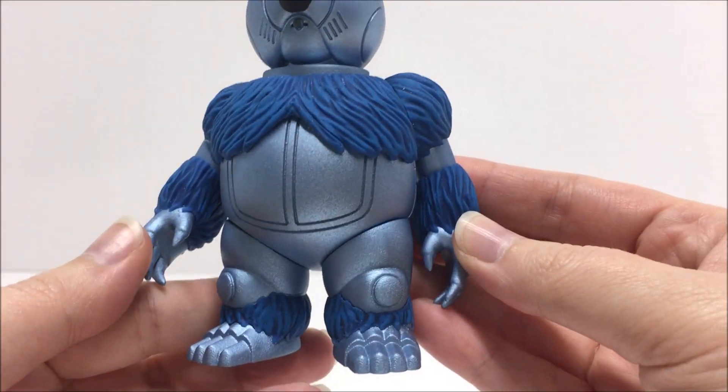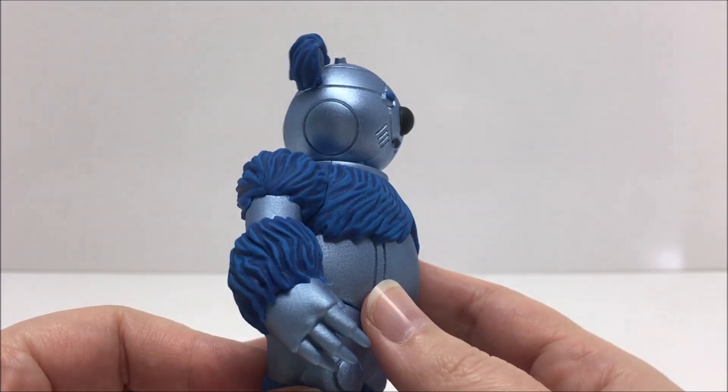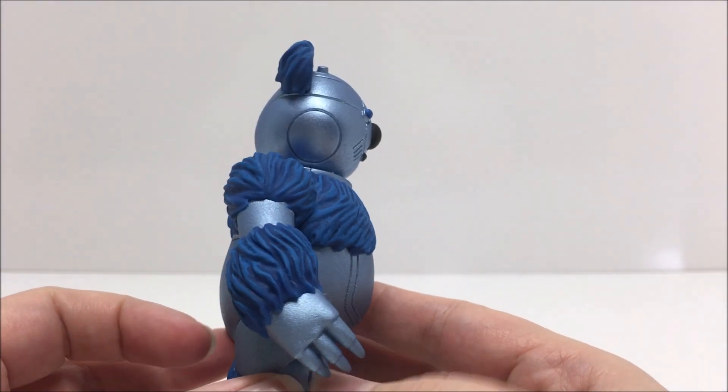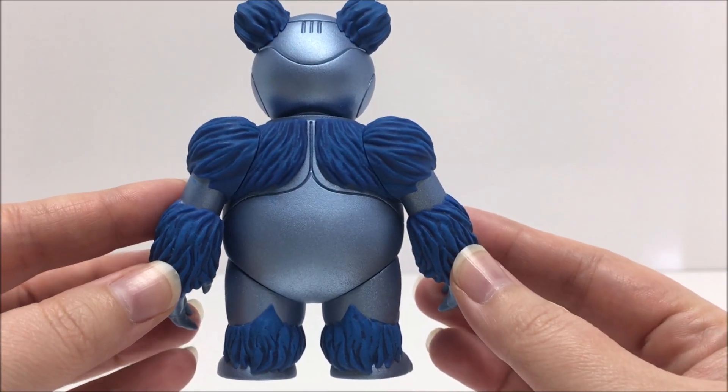It should be noted that these are custom figures for a collection and not toys to be played with. During his last berbil pre-order, I did pick up this amazing looking Ro-Bear Bert figure because I absolutely love the paint deco.